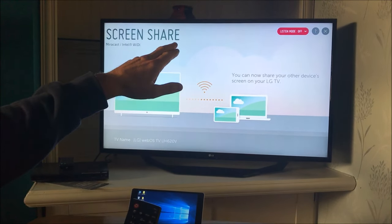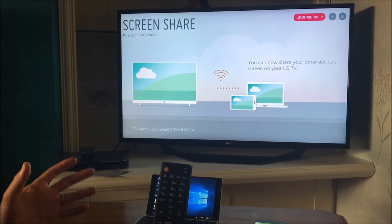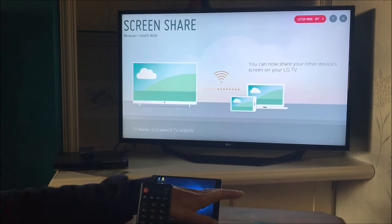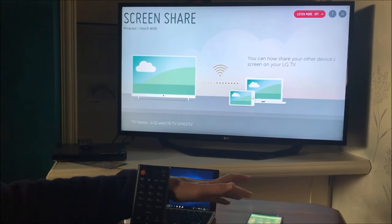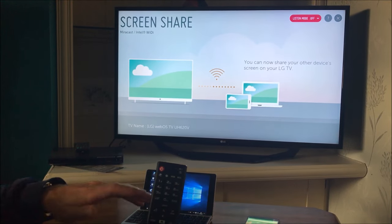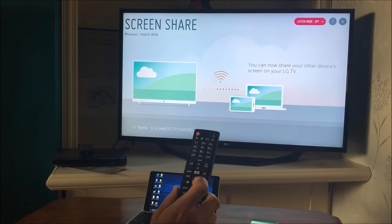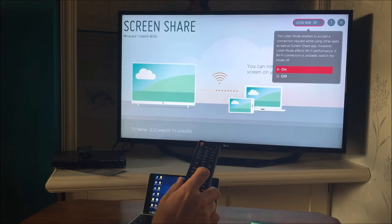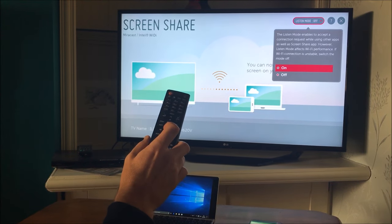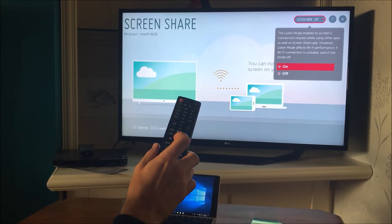Now in the top right-hand side it says Listen Mode Off. I'm going to change that to On, and then it will make the setup quicker because every time we want to share something we can do it all from, for example, the mobile phone by just pressing cast, without constantly having to come back to the TV and setting up the screen share. So Listen Mode — I'm going to press OK and change it to On. It does say here that Listen Mode enables you to accept a connection request while using other apps as well as the Screen Share app.